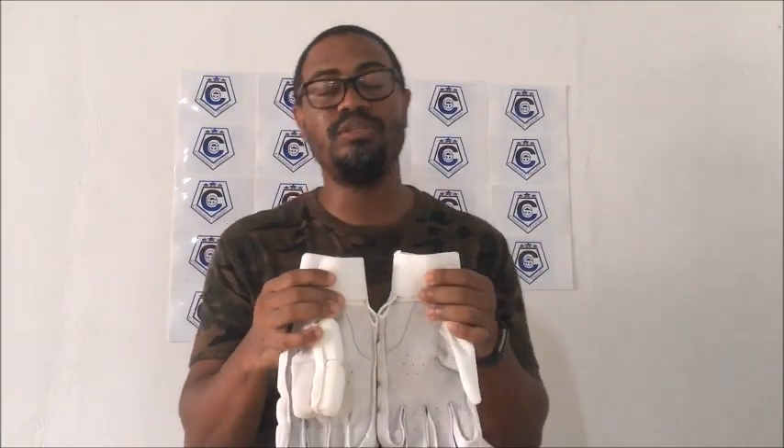So Pittards generally dries a lot faster and the moisture doesn't stay in the leather. We all know that over a period of time, leather tends to get stiff and dry out after it's been wet, which causes the glove to rip, tear, and become hard and uncomfortable. That diminishes the life of the glove. Pittards is supposed to be more durable and give you a superior feel and comfort over an extended period of use.